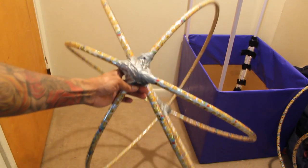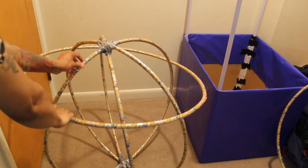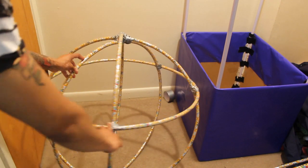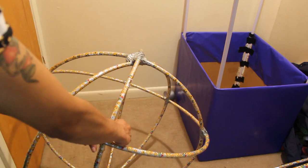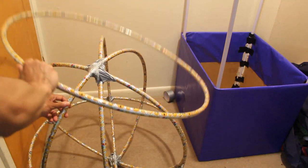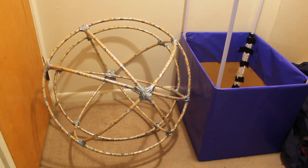Now place two more hoops. Take your fourth hula hoop and place it right on top - it just sits down into position - then tape it down. You'll need to tape it in multiple places wherever the hula hoop connects. Then flip it over and place the fifth and final hula hoop on top and tape that one across as well. Every connection should have tape on it. You can always use twine or string instead of tape.